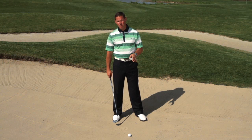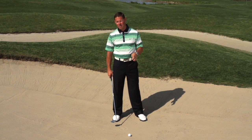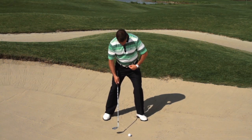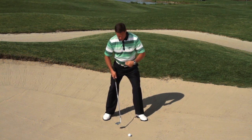One of the keys to consistent bunker play is making sure that the club bottoms out in the same place each time. One of the best ways you can do this is to make sure that you have two centers: your belt line and your sternum.